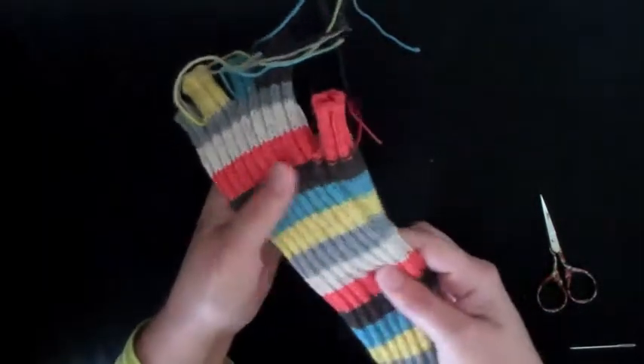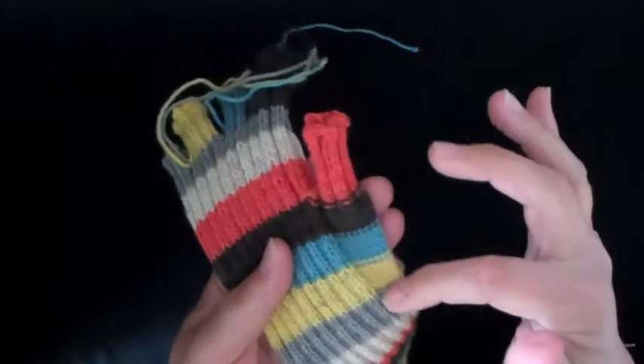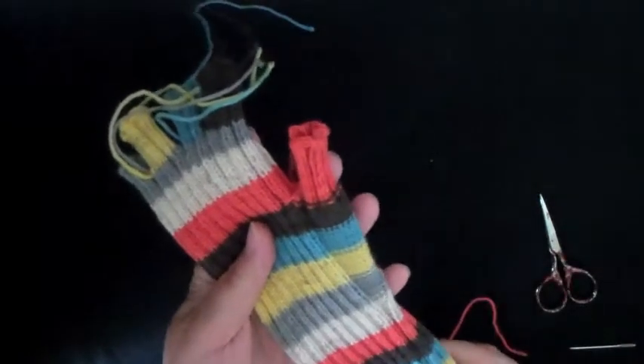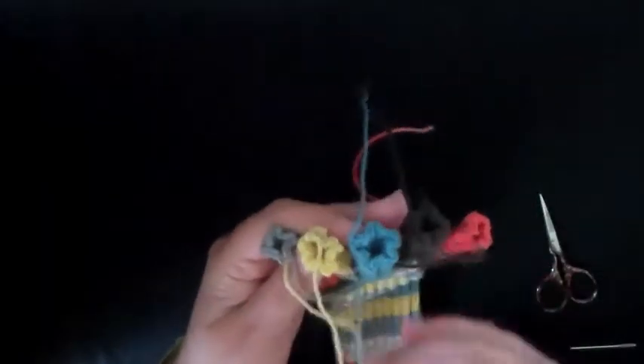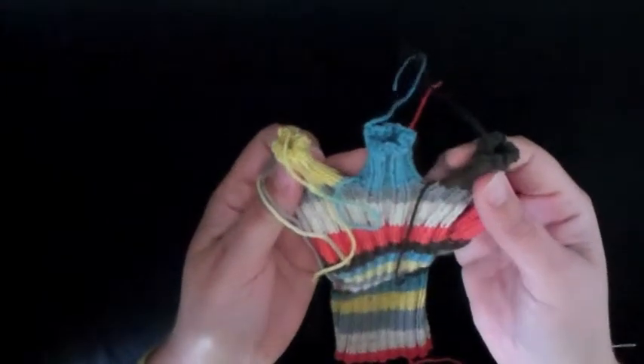To prepare for this I've turned the glove inside out. It may look exactly the same to you until you look here at the thumb, and you'll see that I've actually got this inside out right now. I've pulled all the ends here to the inside so that I can weave them in on the part of the glove that isn't going to show.